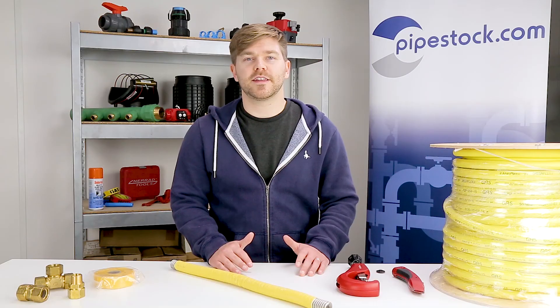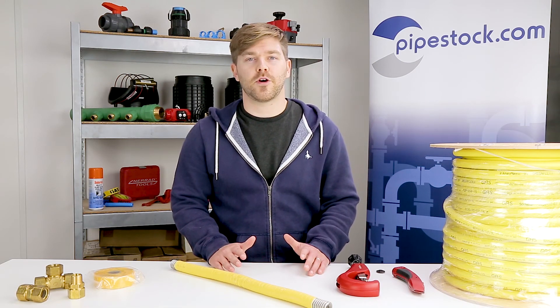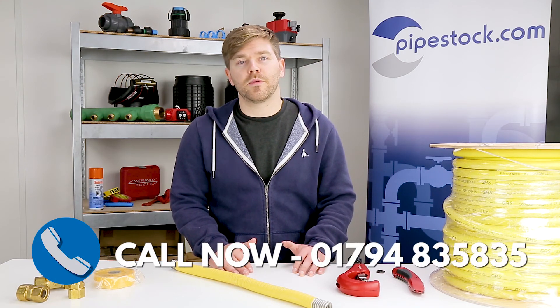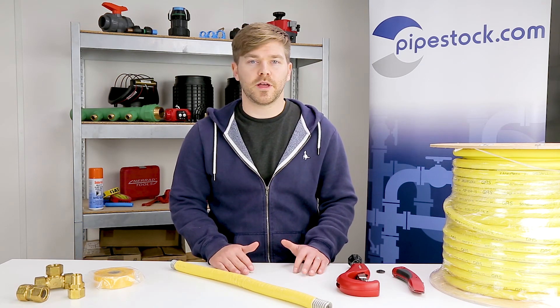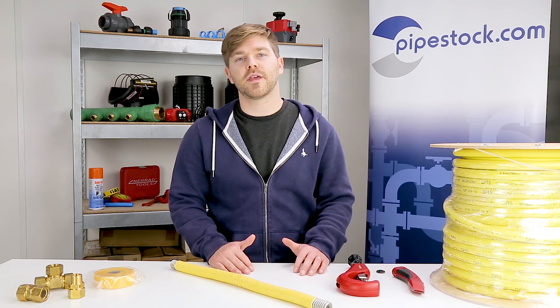If you're interested in any of our CSST products, head over to Pipestock.com to find out more. You can also call our team who would love to help you. We're going to put some helpful links and further reading from AmigaFlex in the description below — really useful stuff. If you like the content you've seen today, consider liking and subscribing and we'll see you in the next video.